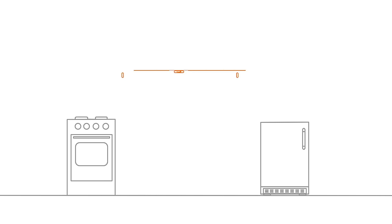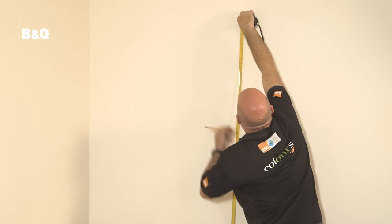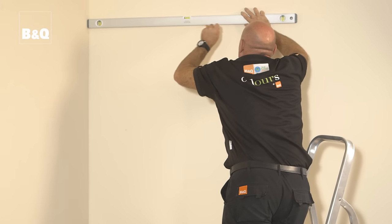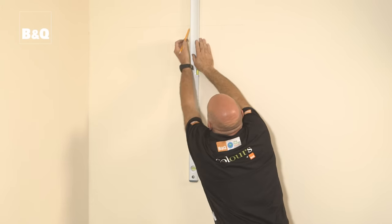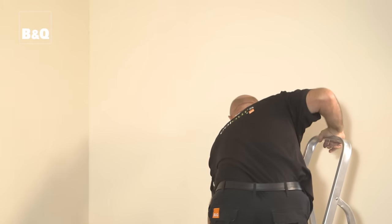Use a spirit level and a pencil to mark a horizontal guideline for the bottom edge of the wall units, measuring up from the top of the base cabinets allowing for the worktop. Then mark another guideline for the top of the units, and following your plan draw vertical guidelines where each unit will meet. If you can't quite reach, use a stepladder when marking the guidelines — but don't overstretch or use a stool or a chair.